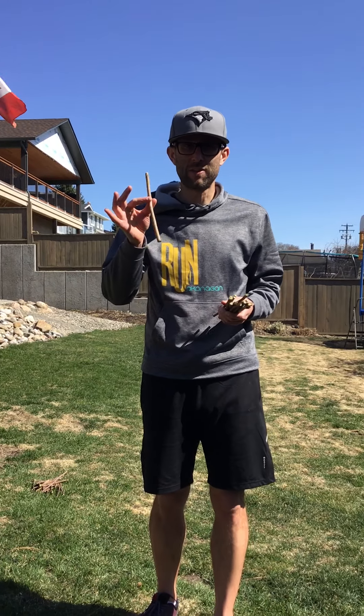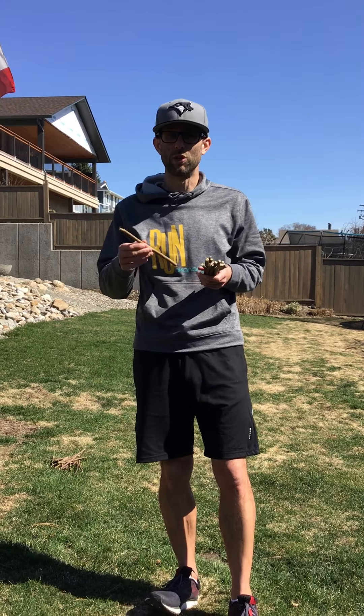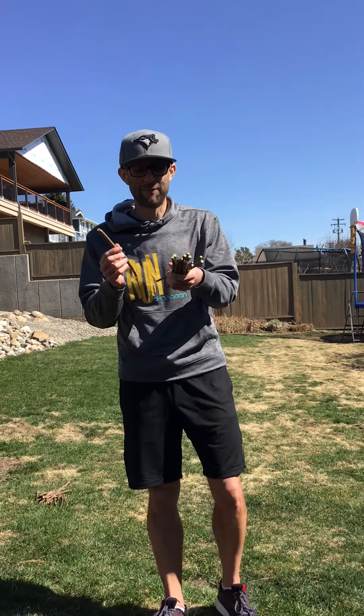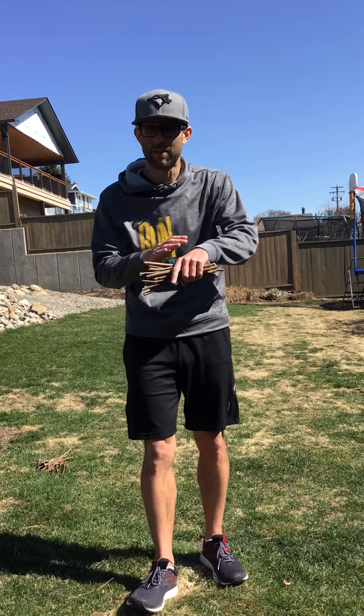All you're gonna need for this game is a bunch of sticks. If you're in a spot where people have done lots of trimming lately, you can go and get their sticks. You can cut them — you want them to be about six inches, not too much longer, but about six inches. If you don't have sticks, get creative. Maybe you've got chopsticks, Lincoln logs, blocks, or something about six inches that you can balance on your wrist.